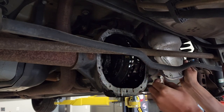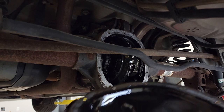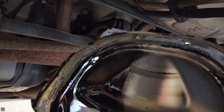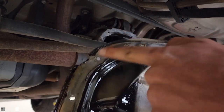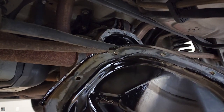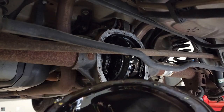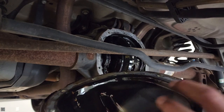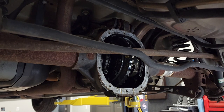We're going to set this aside. I'm going to clean this out, wipe it all down — make sure you get all the RTV and stuff off the edges. You're going to want to make sure you clean up all your mating surfaces, just like this bead of rubber here, just to ensure that when you put it back on it's nice and tight and nothing's going to leak.